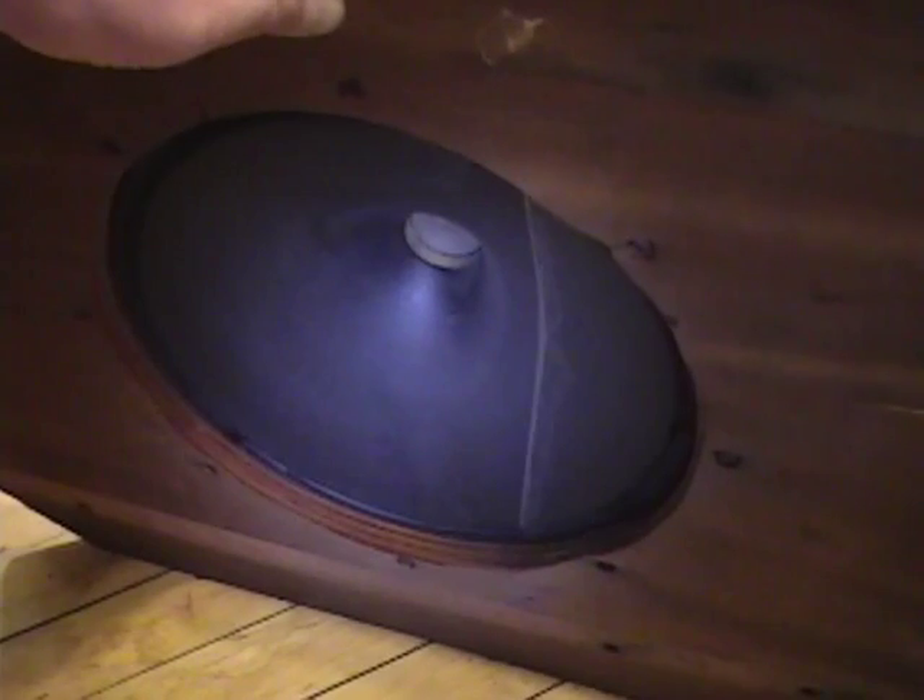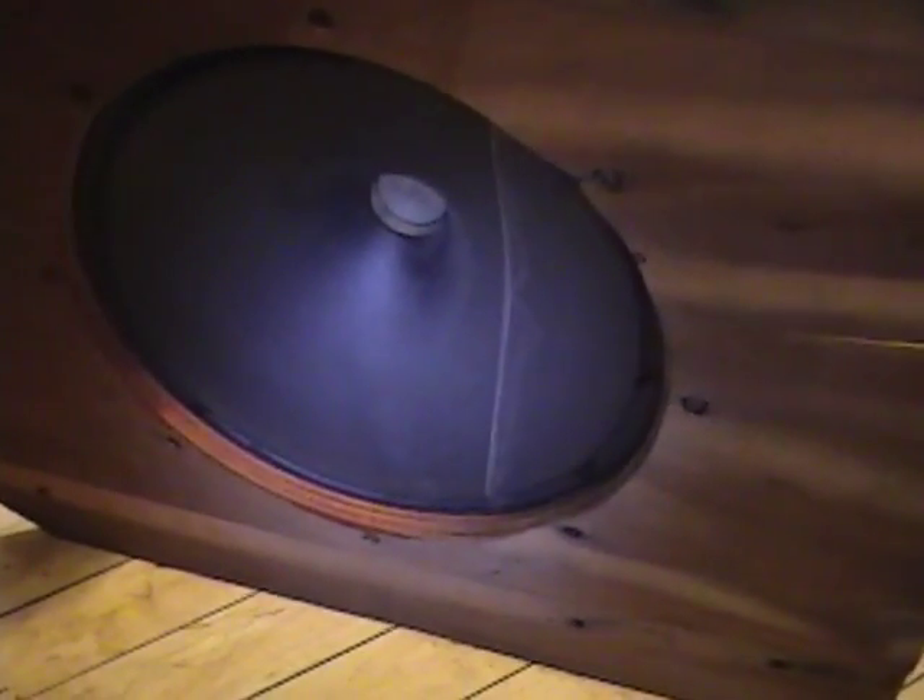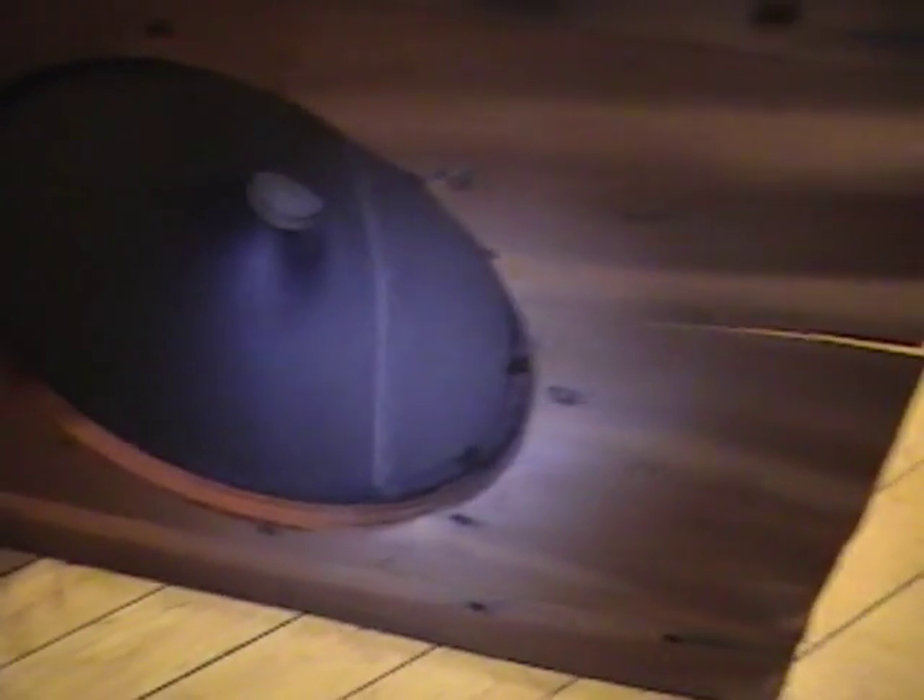That actually wasn't too hard to get out — I just needed a flat-bladed screwdriver and a little muscle. Now we can see exactly how deeply the set was submerged because there's the water line. The bottom of this board came within about two inches of the bottom of the cabinet, so I'd say it was under water a good foot. Check out how badly that plywood has split apart. Of course I'll be replacing this whole board.